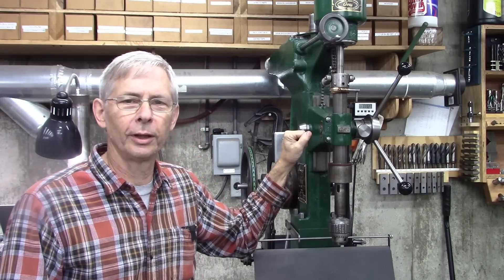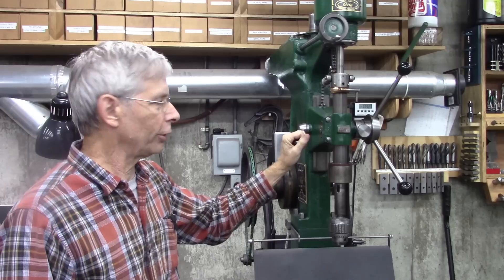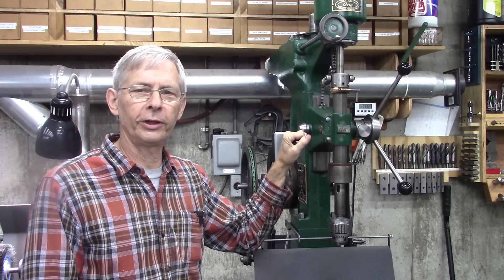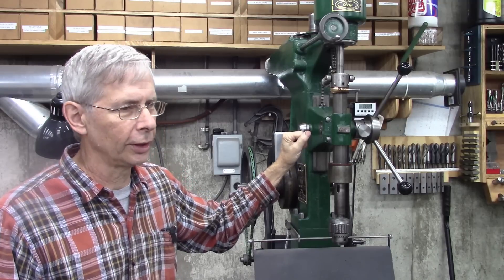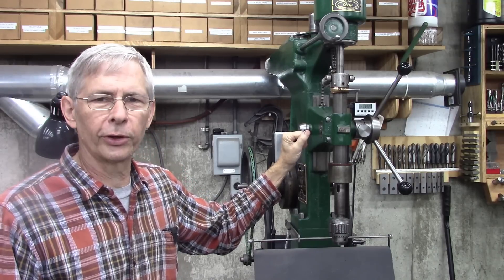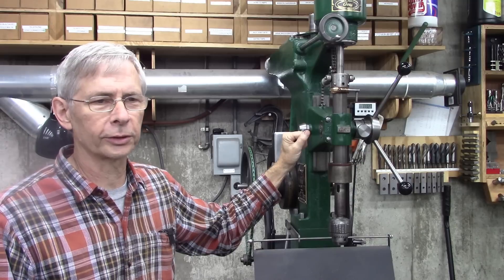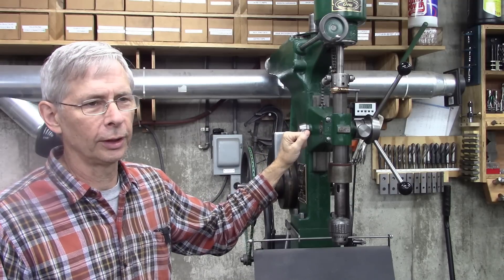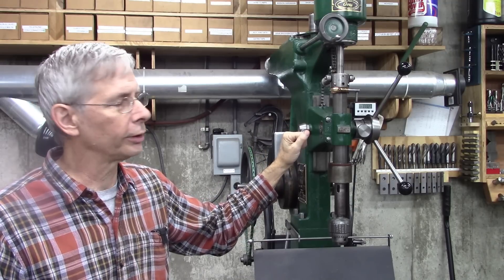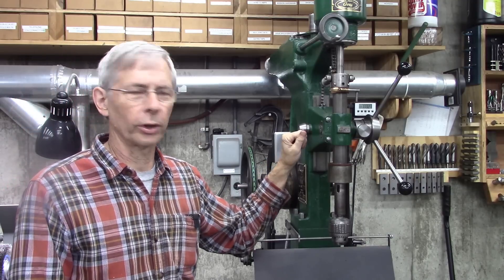Hello and thanks for joining me. Today we're going to do some shop maintenance. Some of you may remember this 1917 AV drill press I restored. I'm really pleased with the outcome on the drill press, but I put a motor on it that I got really cheap. I got a whole pile of motors for a hundred bucks, and out of those I got one for my metal lathe, one for this drill press, and one for my CBN grinder. A hundred bucks wasn't a bad deal — I had to do a little work on them.